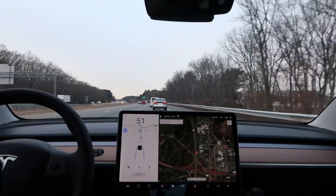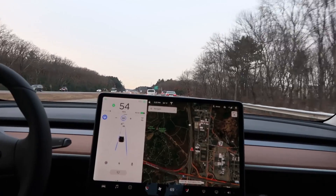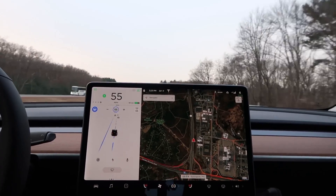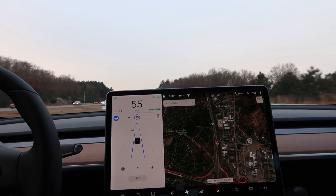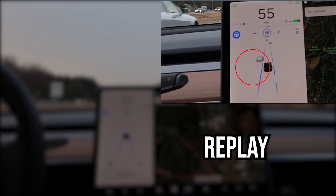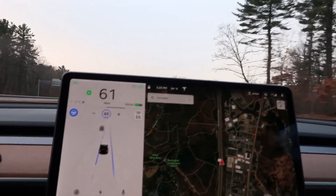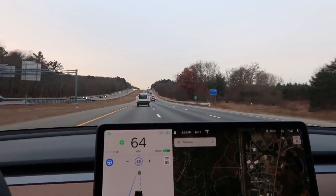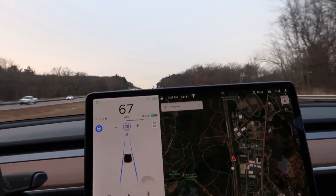We're on the highway now, and we're going to see if we can do a lane change in autopilot. We're doing it! It seemed to misread where the other Tesla was, but it did it. Let's try again — it did it again! So taping up one of the cameras didn't seem to matter.